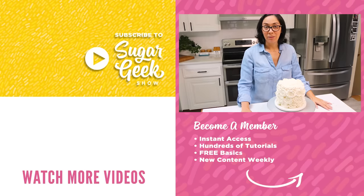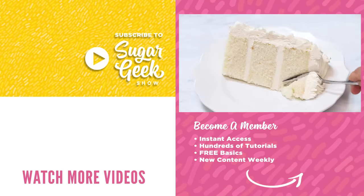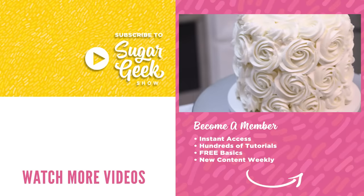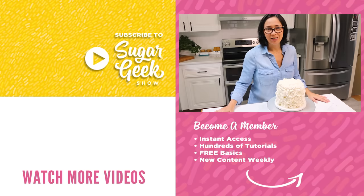So that's everything you need to know about making white velvet buttermilk cake. This cake is so delicious paired with the Ermine buttercream — so good. If you liked this video, don't forget to subscribe. New videos every Tuesday. Thanks for watching!